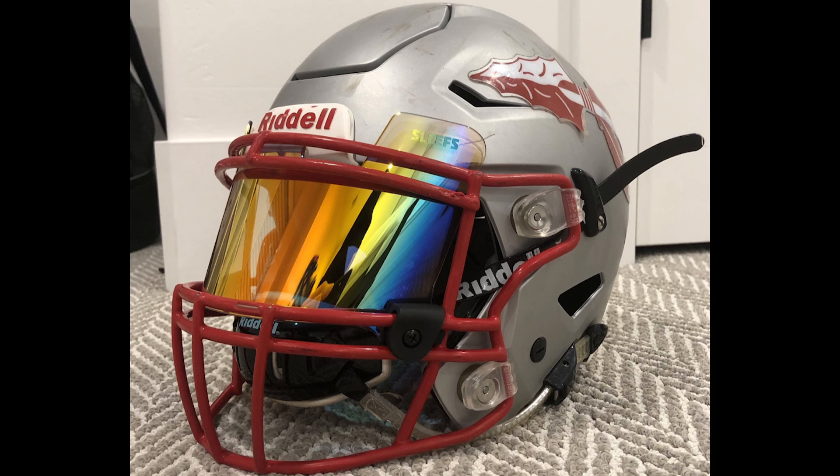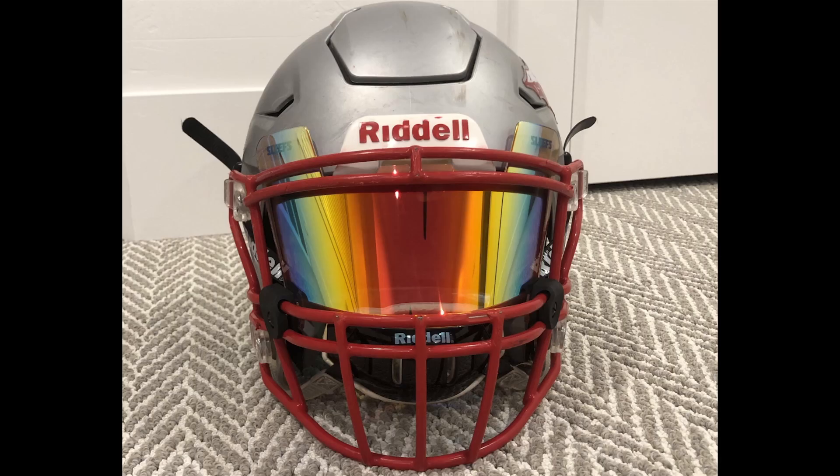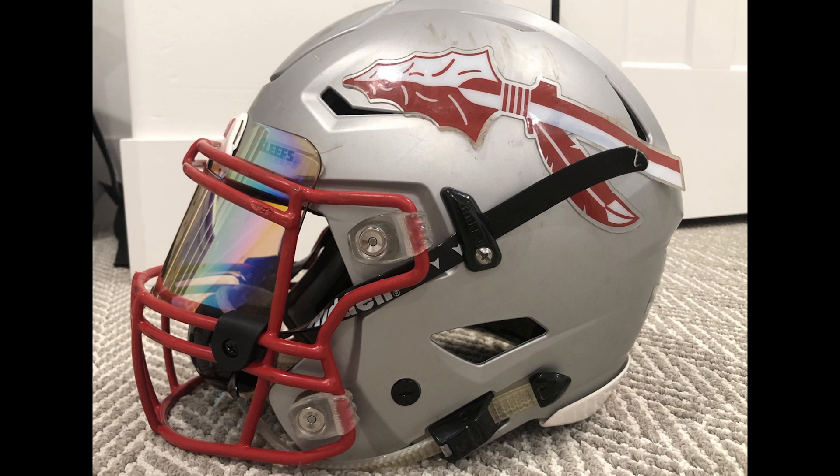First up is Winston. We have what looks like a Florida State inspired design — we got the tomahawk there. We have a silver helmet that has seen better days. It's got character marks. We got the red face mask, a sleaze rainbow visor in there, the older style ratchet strap chin strap. First things first, the decal is coming off a little bit.